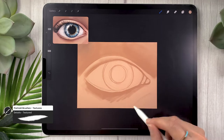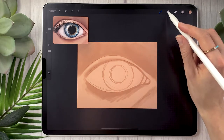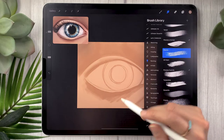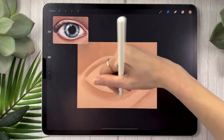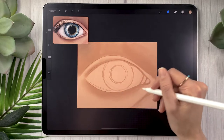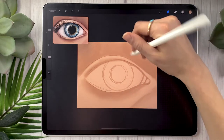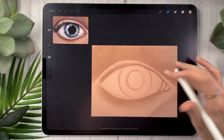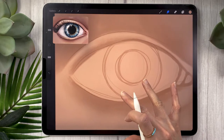Don't worry too much about details at this step — go super roughly because we'll refine everything with a detail layer later. You can use the smudge tool; I like to set it to the stucco brush in the painting section and blend everything in a little. We just want to have an idea of the volumes around the eye so that when we start painting the actual eye in the next step, we'll know a little better what's going on.